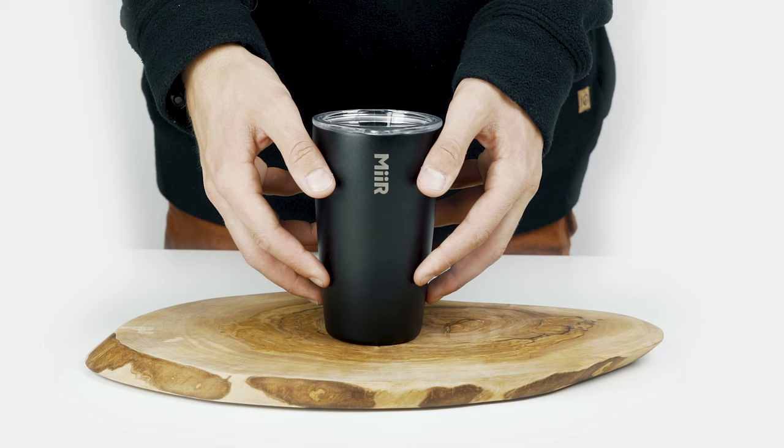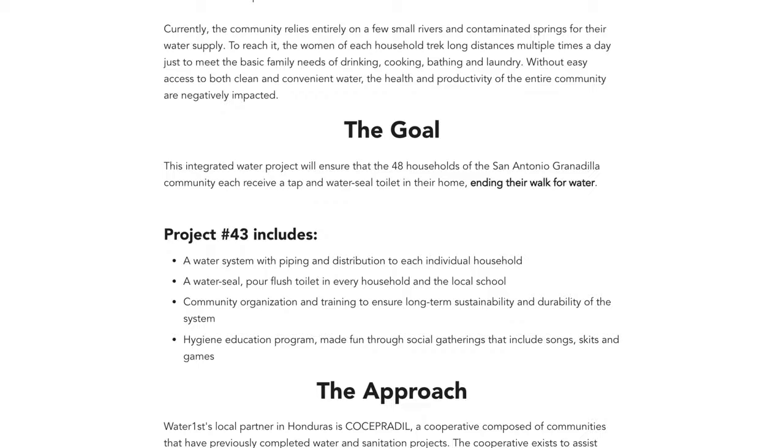Every Mir product sold helps fund trackable giving projects. Register your give code to experience the story behind your purchase. Simply flip, register, and follow.